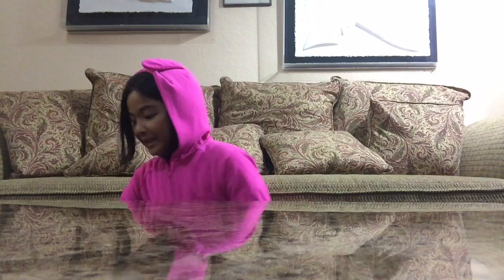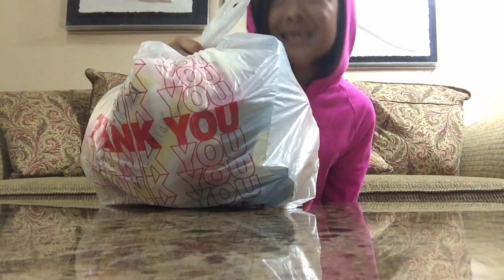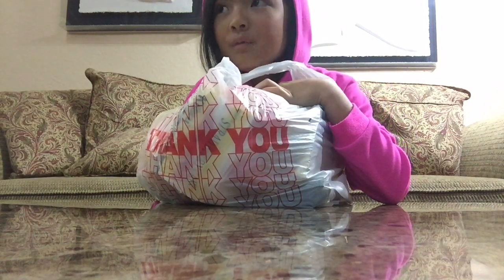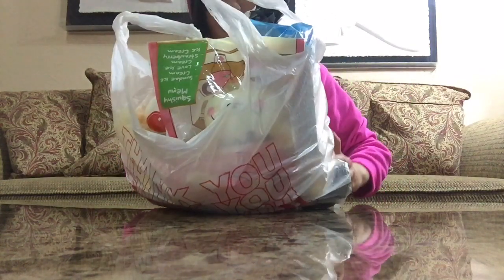I have a little surprise — well, maybe big, I don't know. These are my brand new squishies. I bought them from San Francisco — remember my last video in San Francisco? These are the squishies I got from there.